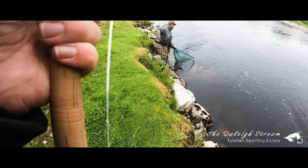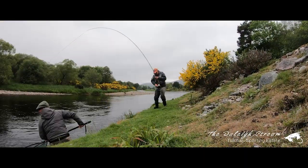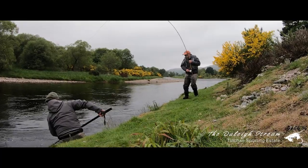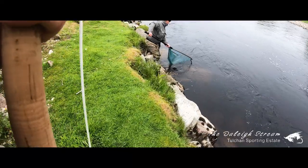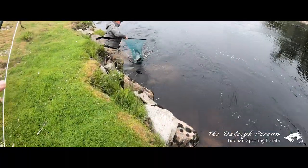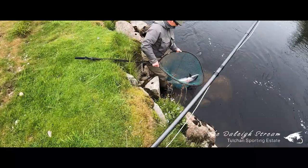Roddy signals he wants me closer with a tighter angle. This will give the fish less room to manoeuvre and will lift his head up towards the net. That's it — we have it! I can feel the blood draining from me. I'm exhausted but thrilled it's in the net.